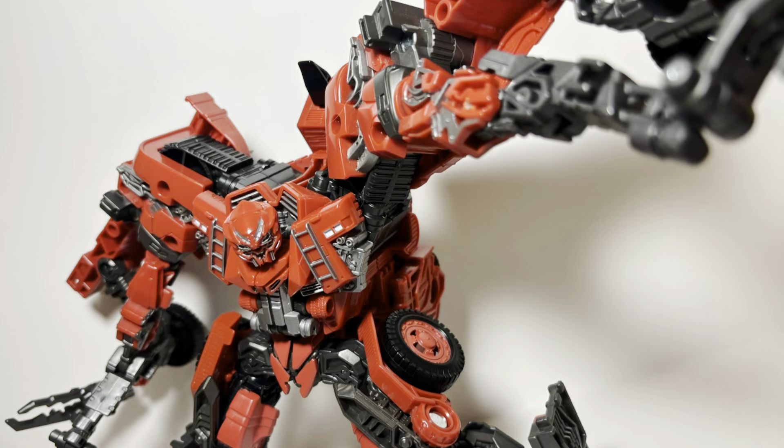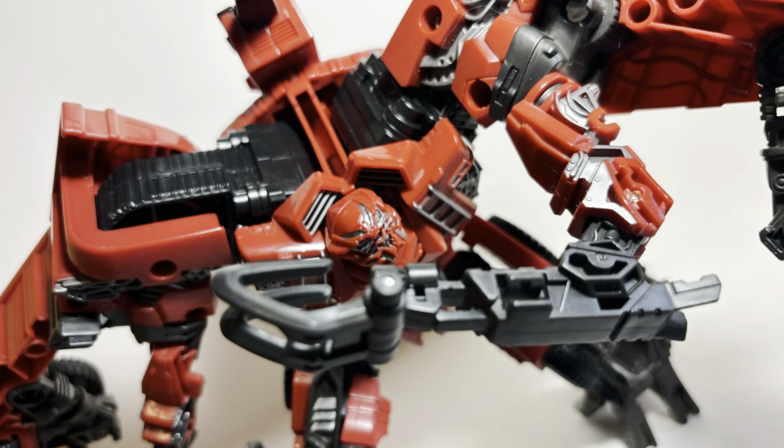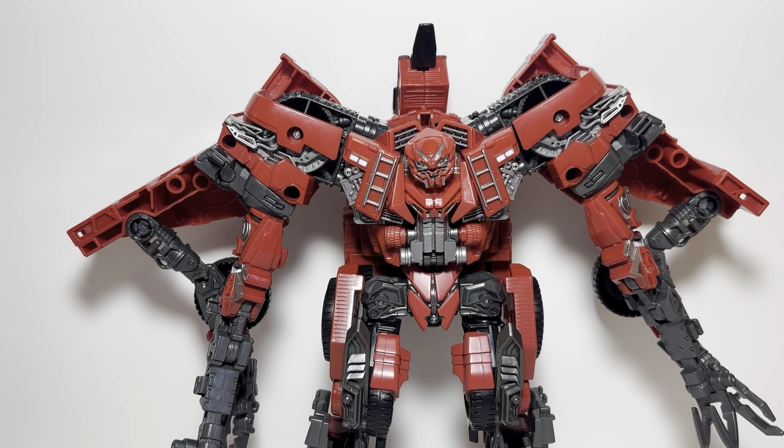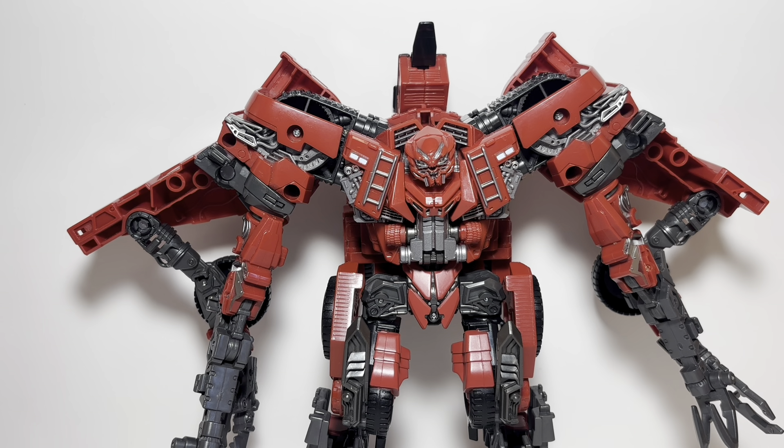What is going on guys, this is review 100 — not really, it's actually much higher — but this is the new review 100 milestone. I didn't expect to get there this quick, and today we're going to be taking a look at Studio Series Overload.